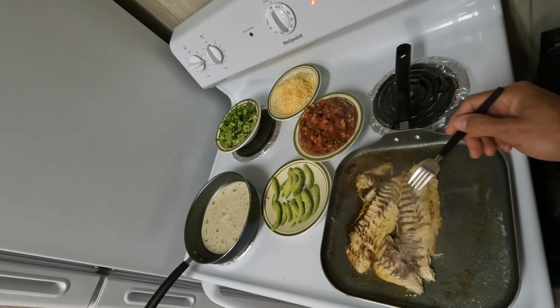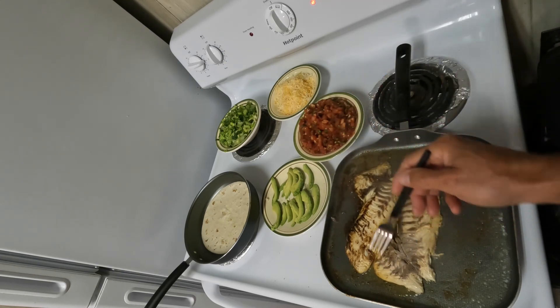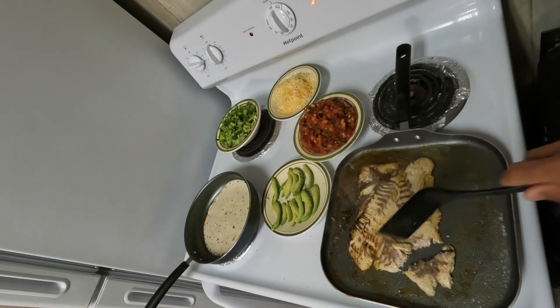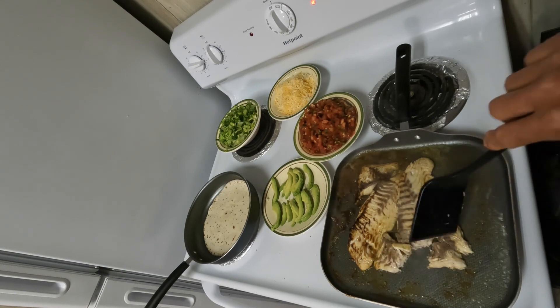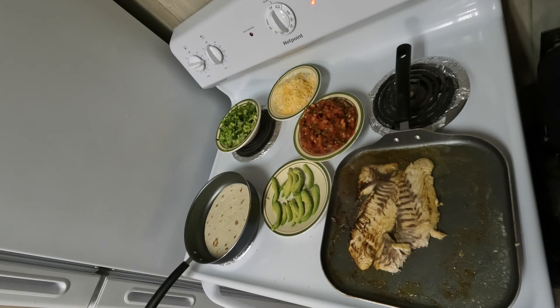Just like most fish, we're cooking it until it flakes apart really easily and turns white — all the usual doneness tests. Might as well go ahead and taste-test the fish — just because I'm the cook. Wow, this is good!